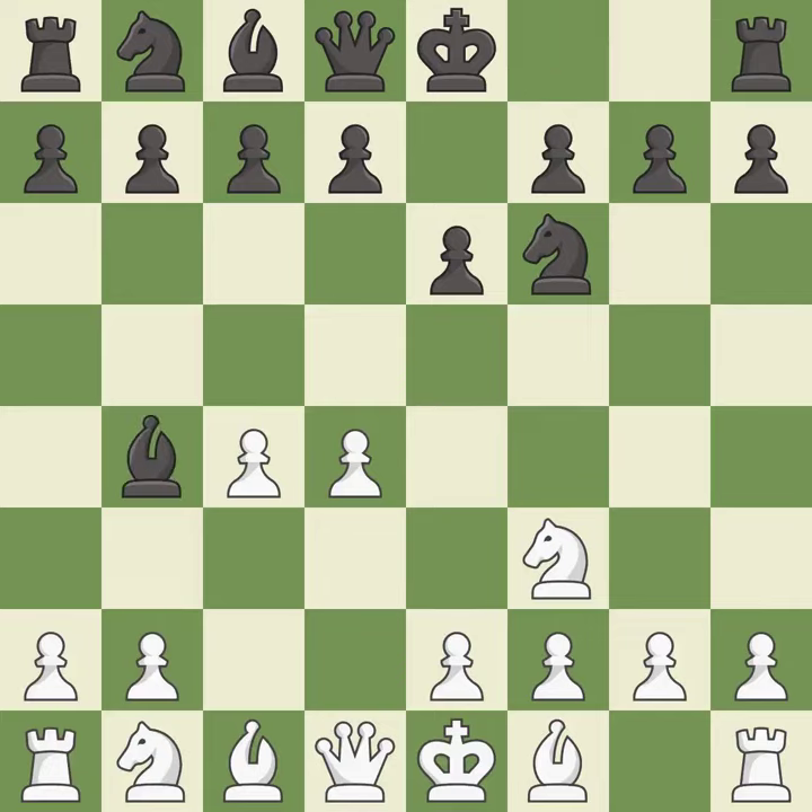The Bogo-Indian defense is a more positional opening and starts with Bb4+. Black seeks to exchange the dark-squared bishop and quickly castle king's side. Nbd2 develops the knight and blocks the check. This strikes at the center, countering the opponent's ability to grab space.